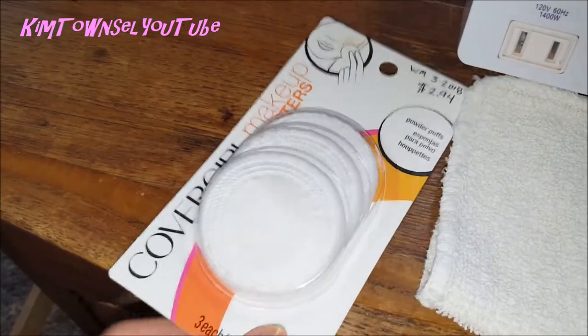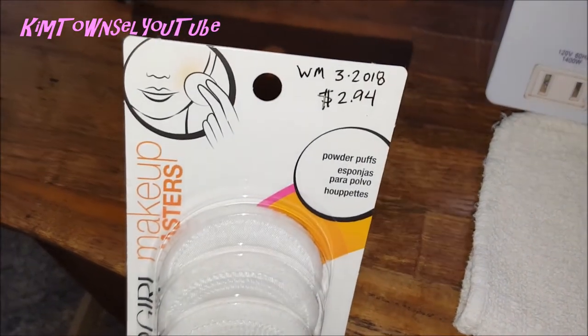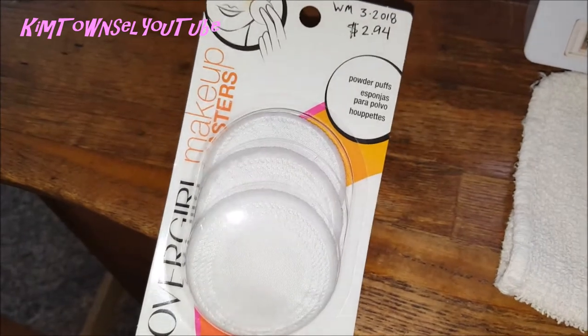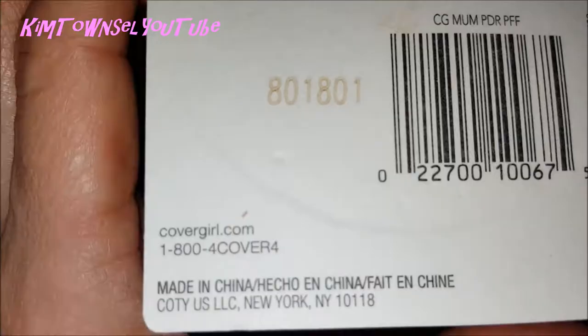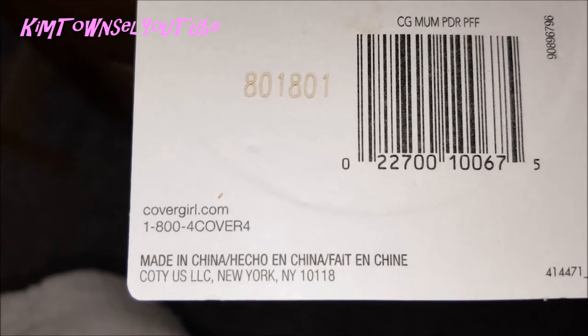Let me show you how I use these. I purchased these CoverGirl powder puffs at Walmart, where I get most of my stuff, and paid $2.94 for a pack of three, so they're about a dollar a piece. It gives you some tips on the back in several languages, and there's information about CoverGirl and where it's produced, in China.